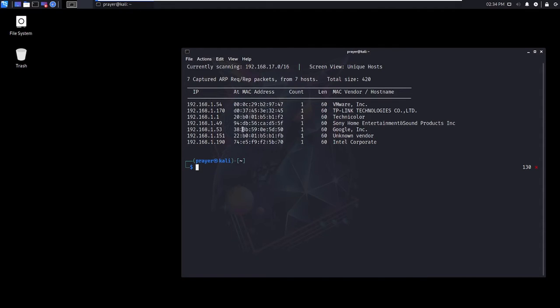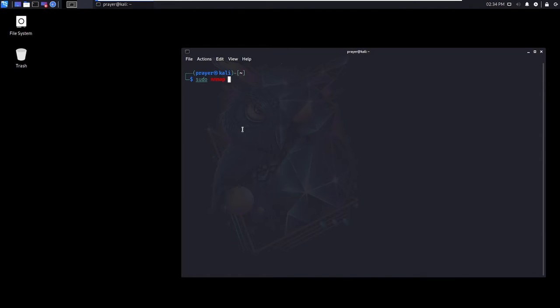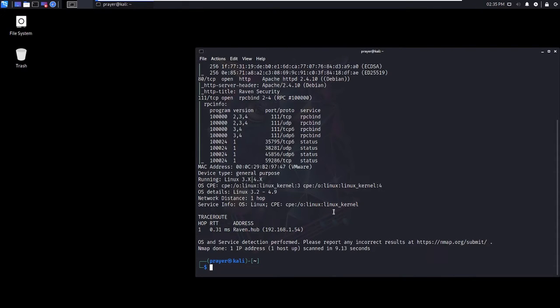So I'm going to copy that IP address and the first thing I'm going to do is run an nmap scan. I've basically had it done for me already — I did nmap and saved the info. So I'm going to use that nmap info to get information about the device and actually start doing some pen testing on the Raven One server.